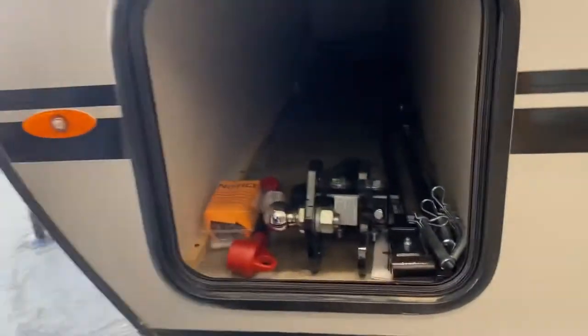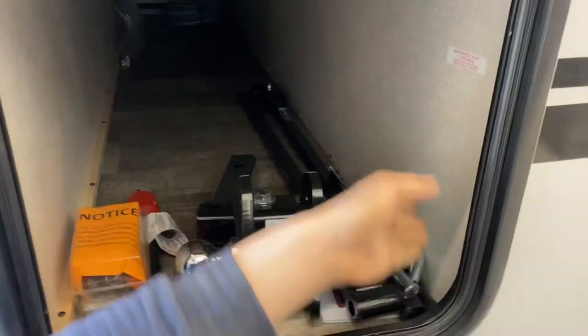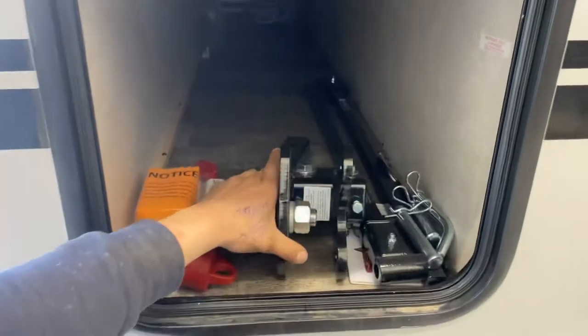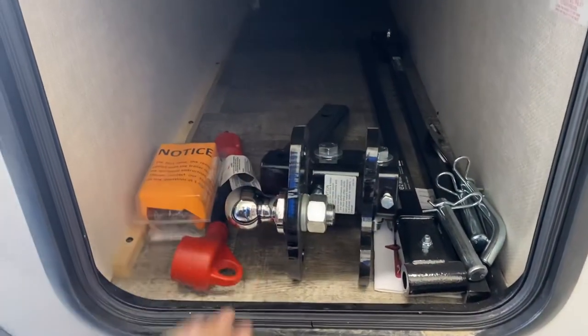A step forward and we've got another storage compartment. If you're looking to access your water pump, there are screws along the bottom and one up in the top corner to get access to it. This customer has also opted for the weight distribution hitch, which we've placed in here, along with some other accessories.